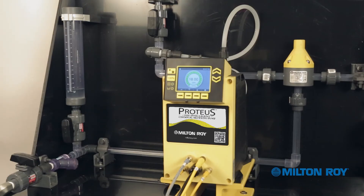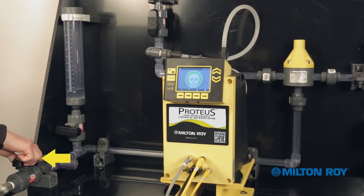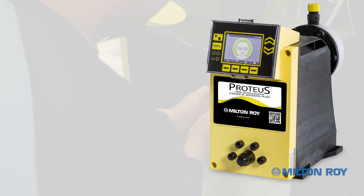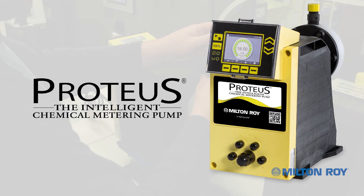To put the pump back in service, be sure to close the calibration column valve and reopen the tank supply valve. Now your Proteus metering pump is ready for operation. For more information on this metering pump and calibration, refer to the manual or contact your local authorized representative.